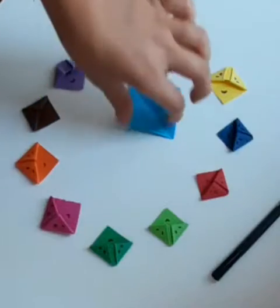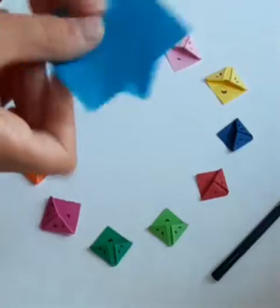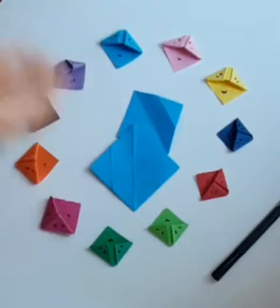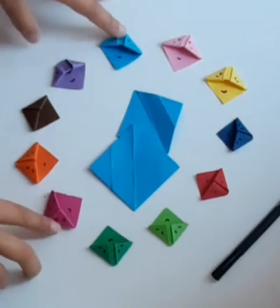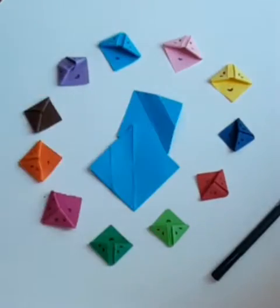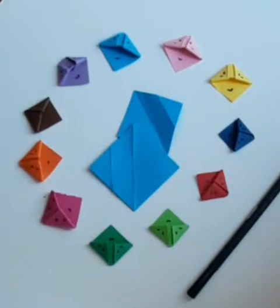First thing you're going to need is some colored pieces of paper cut out into squares, like these two. If you don't have colored paper, that's okay — you can just use any white paper and color it after, or just leave it plain white. As you can see, all these bookmarks have different colors and even some faces. You're going to need a marker too, but that's optional.